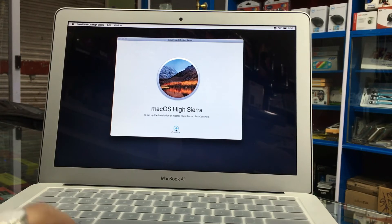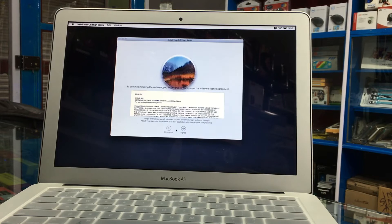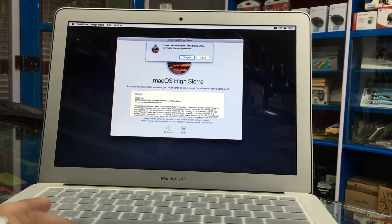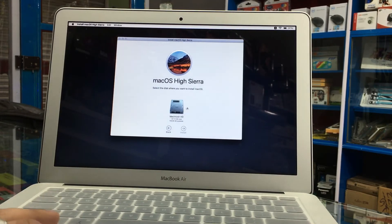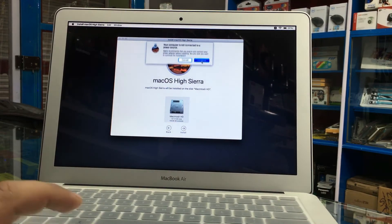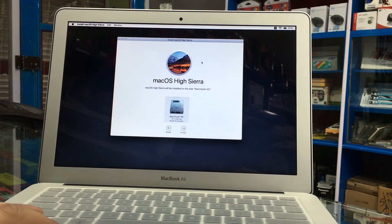macOS High Sierra. Continue. Let's agree to the terms and conditions. We choose the formatted SSD drive. We'll click Install. We need a power source in case the battery runs out.